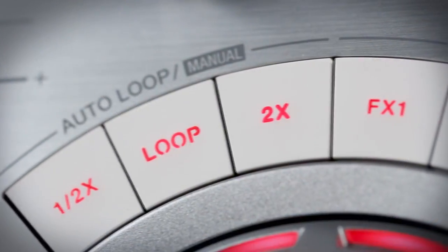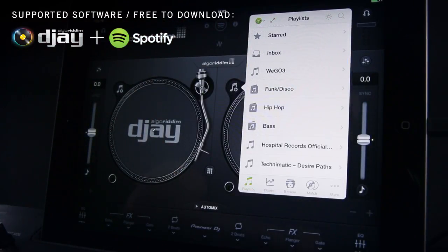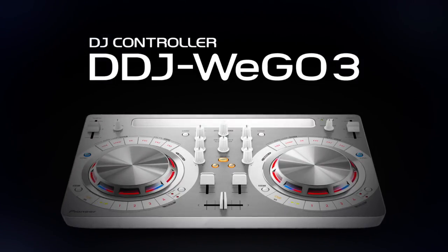Supported software is free to download, and online access to iTunes gives you the ability to mix millions of songs instantly. Get in the mix with the DDJ WeGo 3 from Pioneer DJ.